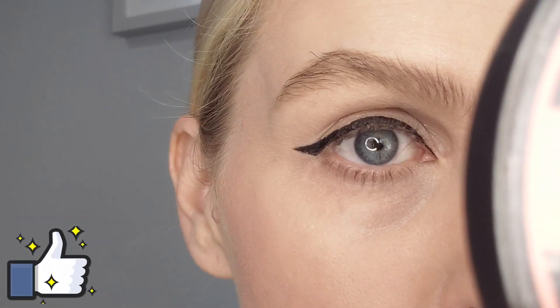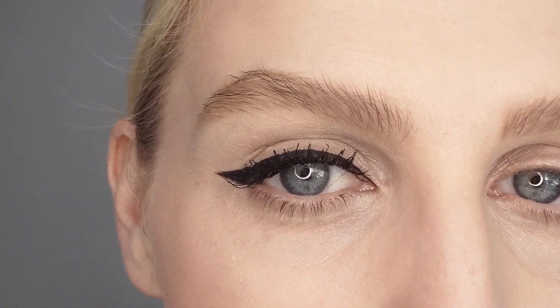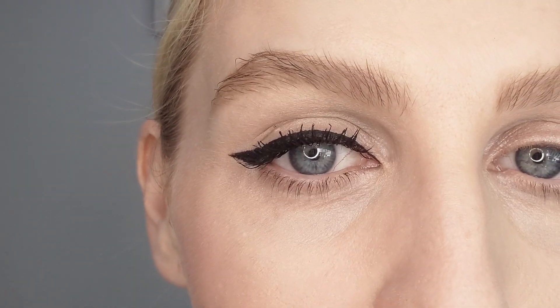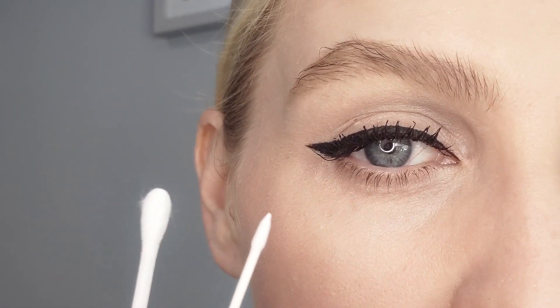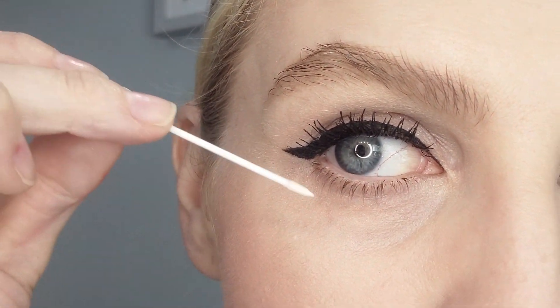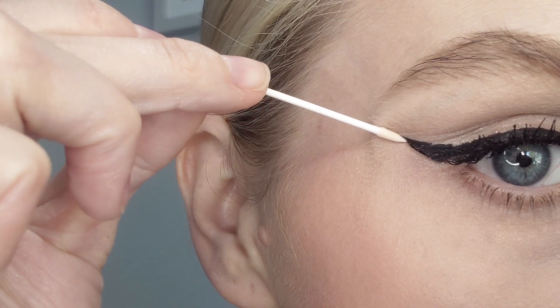Now I'm going to pop on some mascara and show you how to tidy up any edges and clean it up if you've made any mistakes. You might think the wing is coming out this way too much and you wanted it more upwards. There are a couple of ways of cleaning it up. You can use pointy cotton buds or traditional cotton buds — put micellar water on these, or you can even use a face primer if you've already put your foundation down. I'll show you with the pointy cotton buds and some face primer: press and drag.